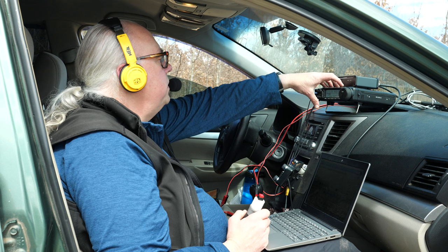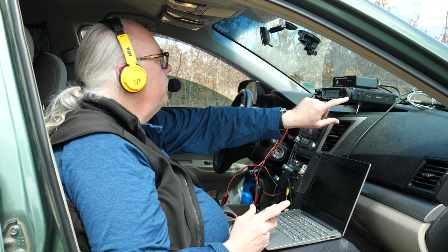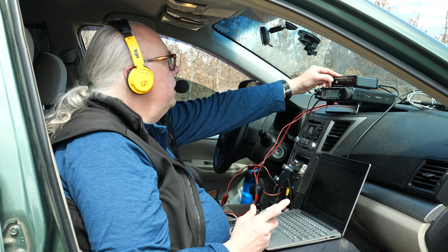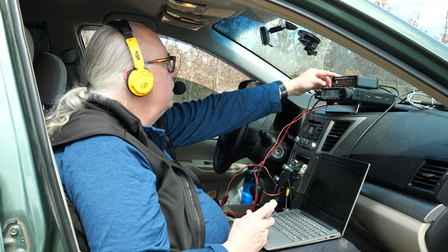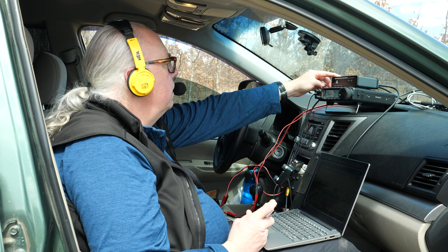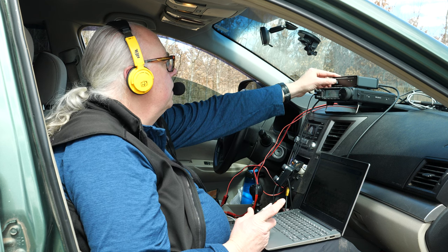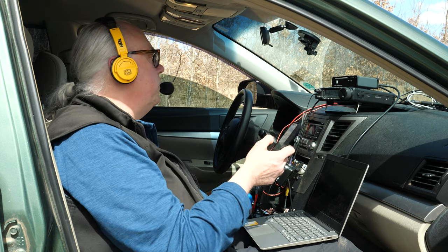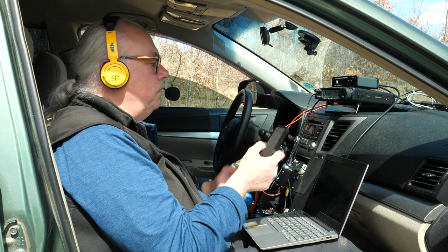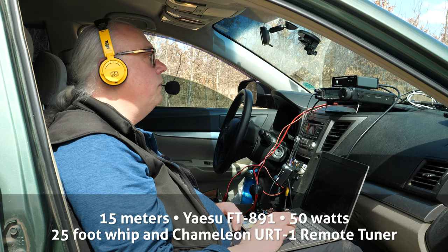We're going to find an empty spot, switch over to ready, full carrier mode, hit the tune button — should take about five seconds. The frequency is in use. This is KB9VBR calling CQ for Parks on the Air.